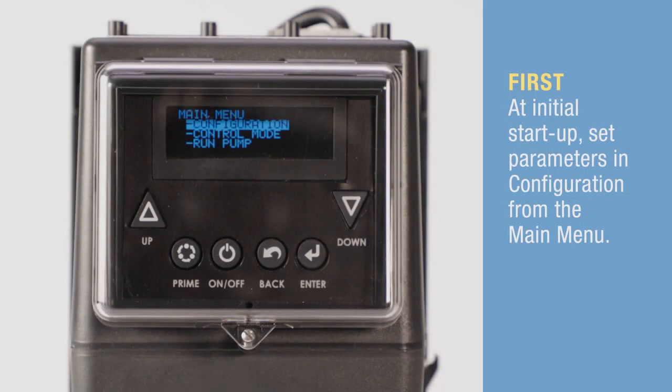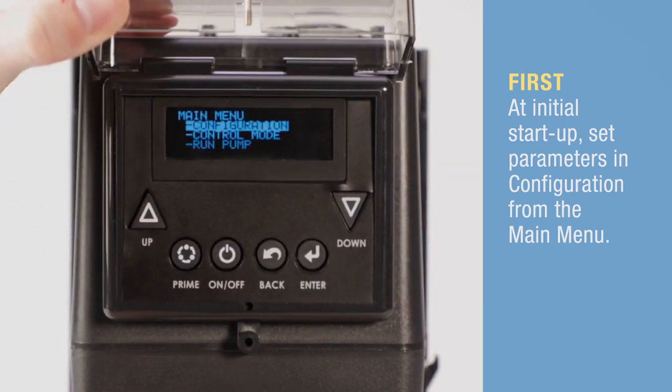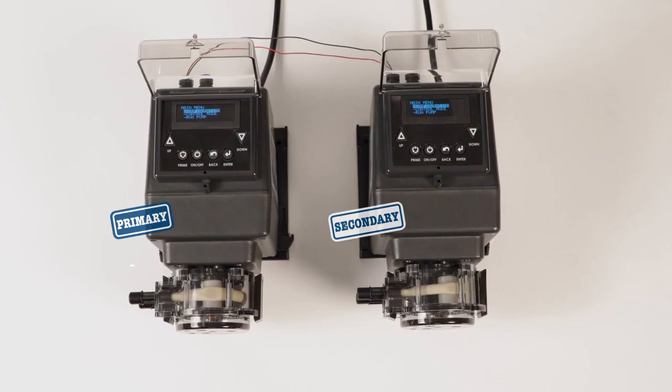Plug in both pumps. As always, before programming for the first time, set the pump parameters in the configuration menu. Now program the same operational mode and settings in both pumps.